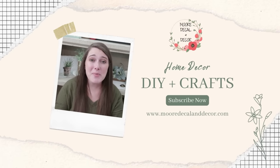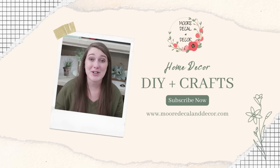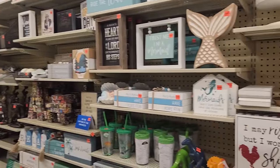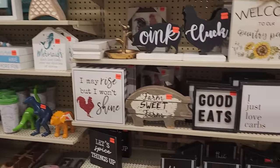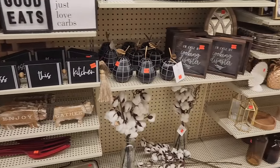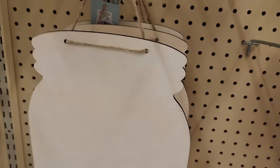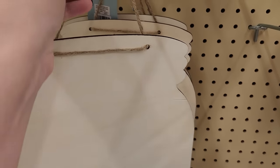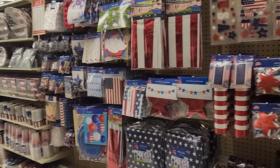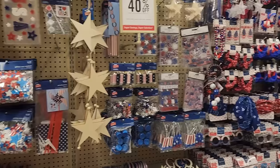Hello everyone, welcome to my channel. If you guys are new here, my name's Liz. For today's video, I have no theme. It is a just-creating kind of video.